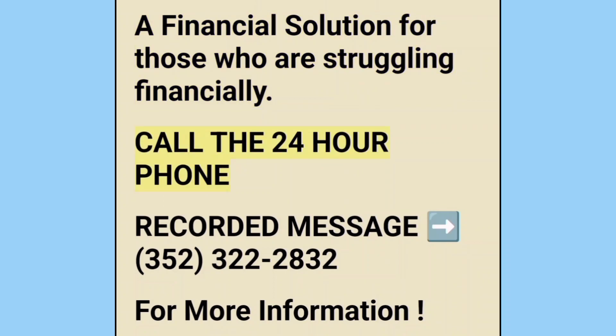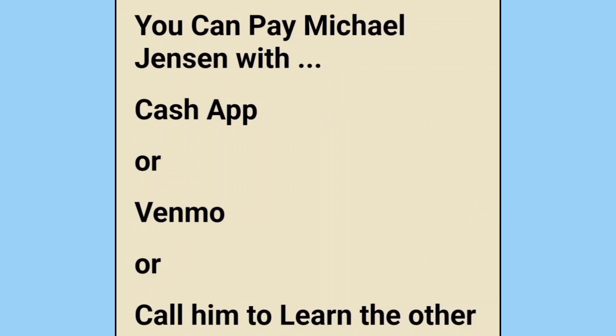Call the 24-hour phone recorded message at 352-322-2832 for more information. Sponsor: Michael Jensen. Michael's member ID number: 168,312. You can pay Michael Jensen with Cash App or Venmo, or call him to learn the other ways to pay Michael.